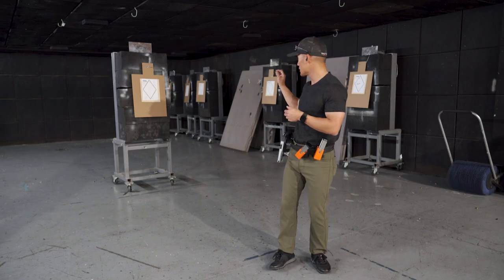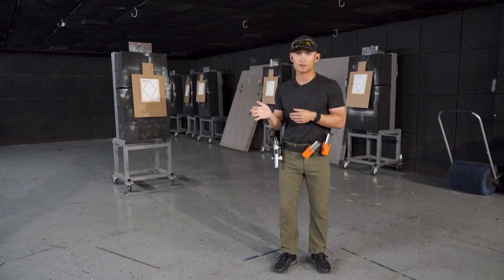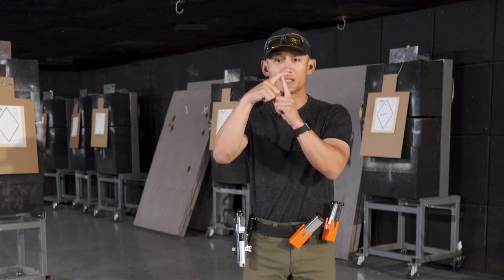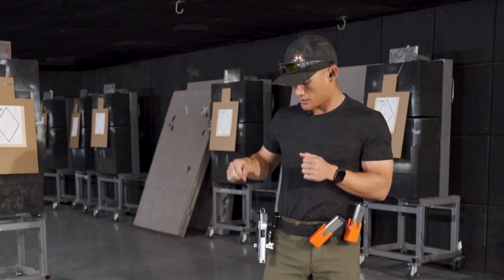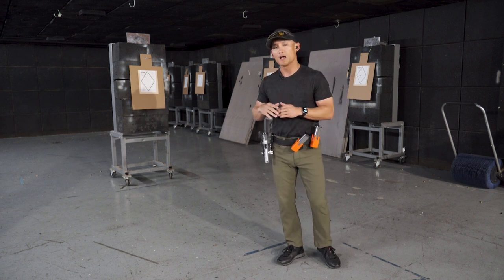I'm going to actually demonstrate this. I'll be shooting the number five — a really small target — and I'm going to do it with all different kinds of trigger finger placement. I'll place at the very tip, kind of in the middle, and then I'll grossly exaggerate, going really deep past the first bend. As long as you're going straight to the rear, you're going to hit your target. And if you continue to work a specific trigger finger placement, eventually you'll get good at it no matter what.